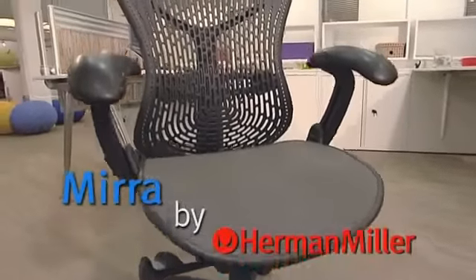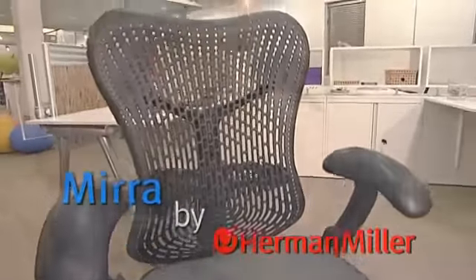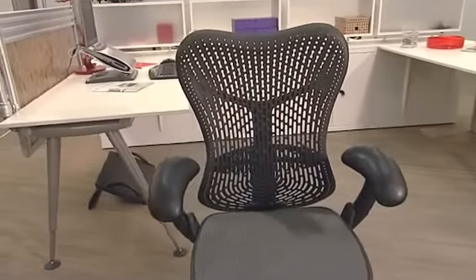Mirror is a technologically advanced chair with an innovative blend of active and passive adjustments. The Triflex back, the air weave seat, and the harmonic tilt make Mirror move naturally, mirroring the movements of your body.